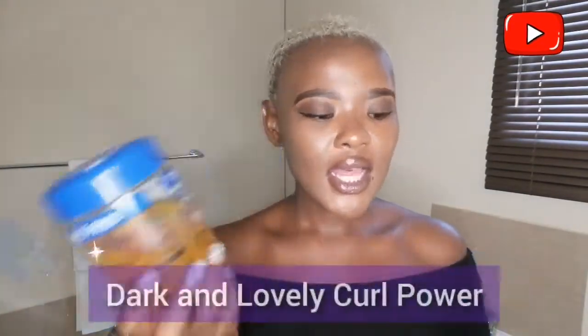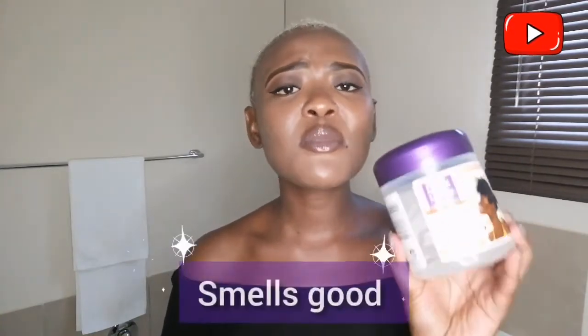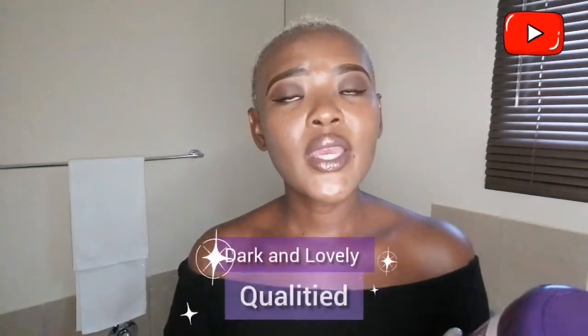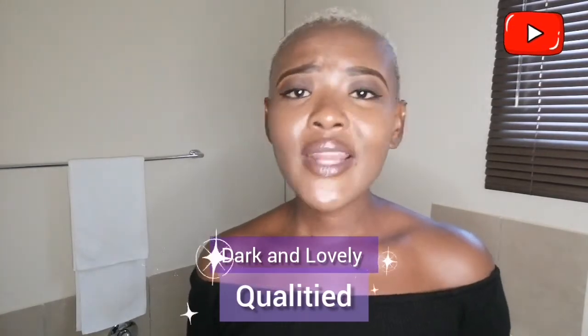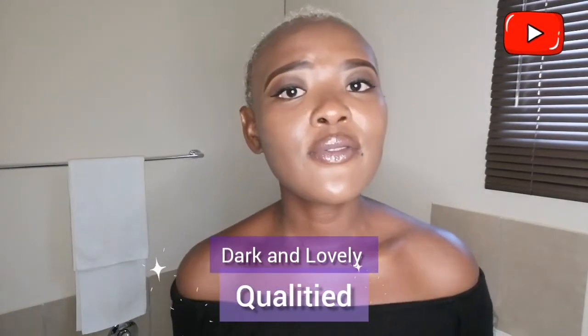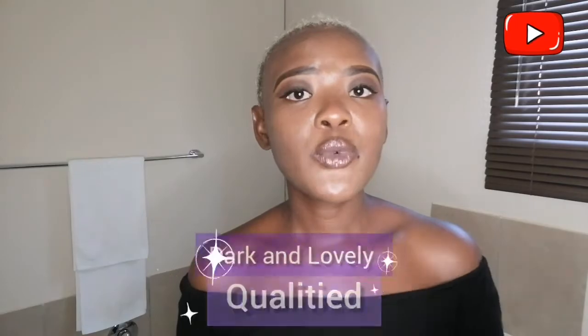The two products I use to style my hair are Isoplus styling gel and my Dark and Lovely curl power. This is a curl activator and I love it because it smells good. It's made of natural ingredients like aloe vera and coconut oil, it's very lightweight, very quick to absorb in your hair. It doesn't leave your hair feeling flaky nor does it leave your hair feeling dry — it leaves it feeling moisturized.